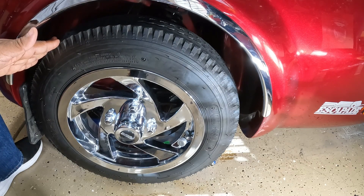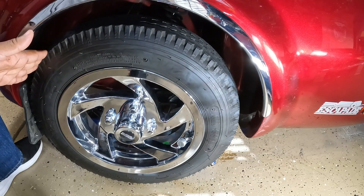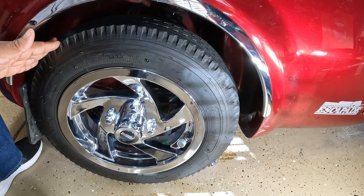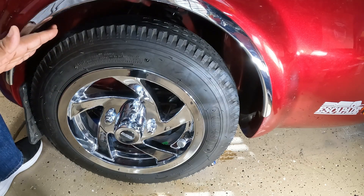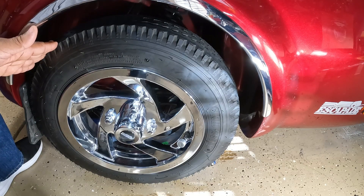Unless your trailer has sealed bearings, the process will be the same. One of the biggest problems I've seen with motorcycle owners that pull trailers is that they fail to inspect their trailers and fail to repack the bearings, and they run into a problem down the road. The trailer manufacturer recommends doing this at 7,500 miles or at the beginning of the riding season.